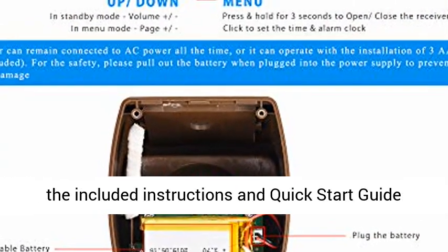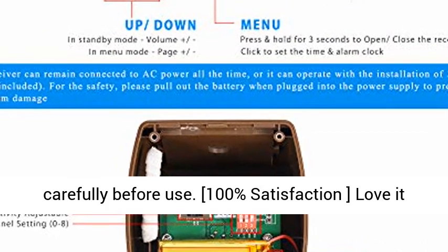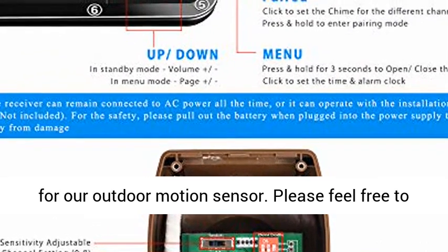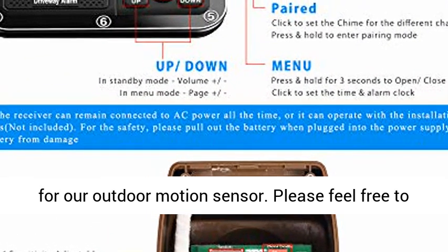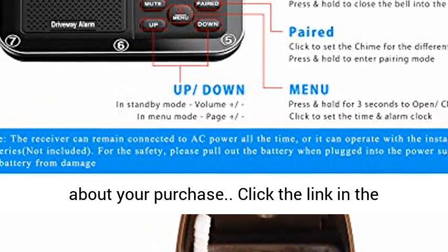For more information, please read the included instructions and quick start guide carefully before use. 100% Satisfaction — Love It or Your Money Back. We provide a lifetime service for our outdoor motion sensor. Please feel free to contact us if you have any questions or concerns about your purchase.